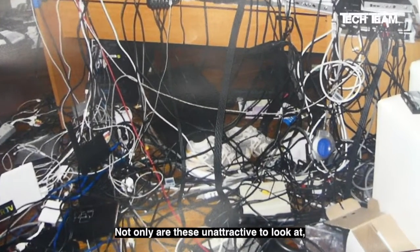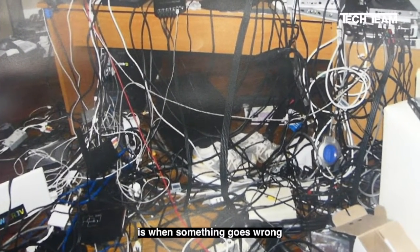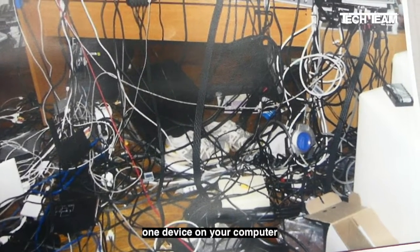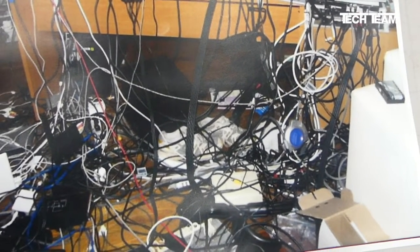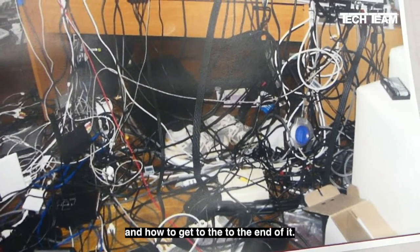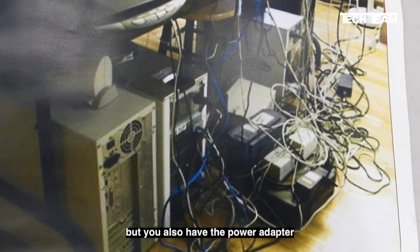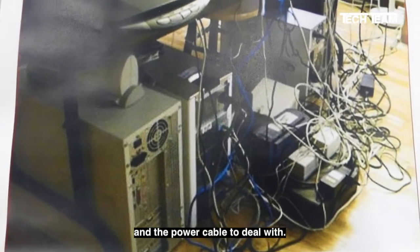Not only are these unattractive to look at, the big problem you have is when something goes wrong and you have to trace a wire back. If you have just one device on your computer with a power cable and a command cable, there's no mystery to figure out where that wire goes. But you also have the power adapter and the power cable to deal with.